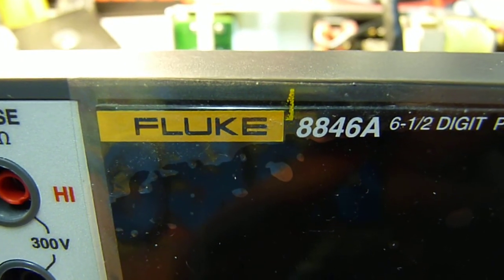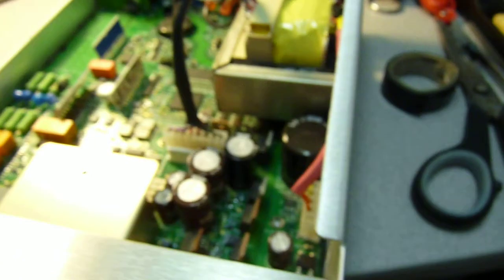Hi, this is a quick Fluke 8846A teardown. So let's look inside.